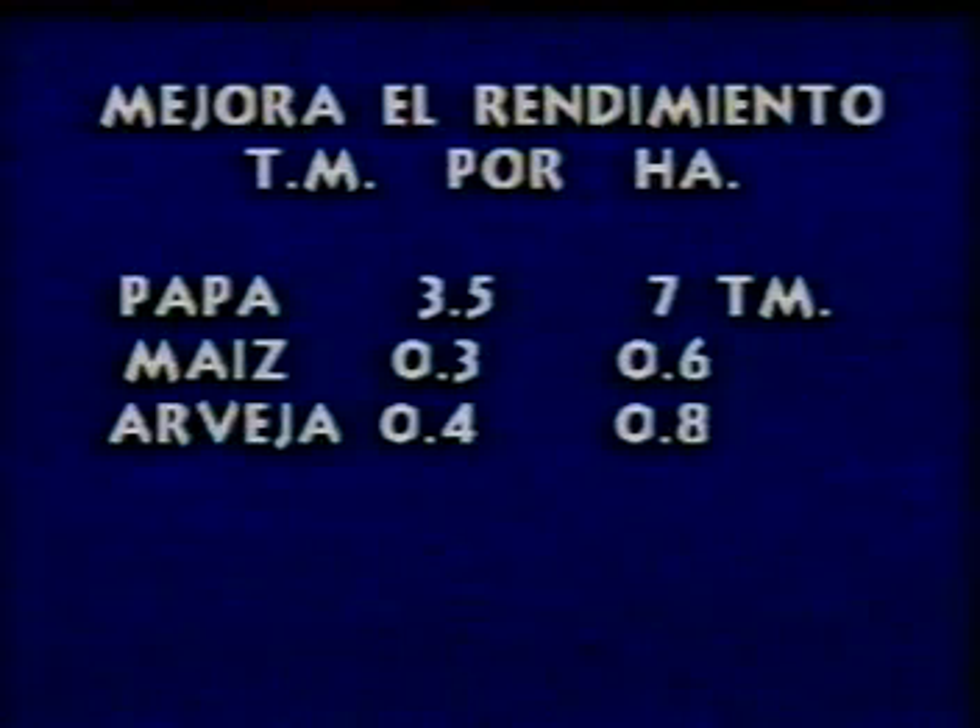Veamos cómo mejora el rendimiento en toneladas métricas por hectárea. Empapa, de tres toneladas y media, usando abono foliar natural, aumenta a siete toneladas. Maíz, de 0.3 de tonelada métrica a 0.6 de tonelada. Arbeja, de 0.4 de tonelada a 0.8. Raygras, de 8 toneladas métricas por hectárea a 18 toneladas.